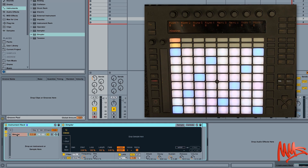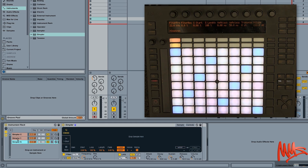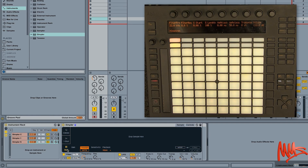The instrument rack at the moment just has one chain. I'm going to use the shortcut Command+D to duplicate that chain — so now we have three chains. Let's rename them: Command+R for rename — Simpler Classic, Simpler One Shot, Simpler Slice. You can also colour the chains if you want. I'm selecting each chain and setting it to the appropriate mode: the second chain to One Shot, and the third instance of Simpler to Slice.